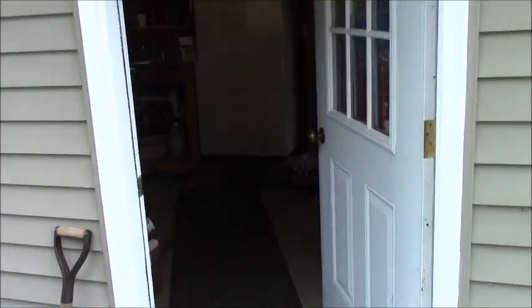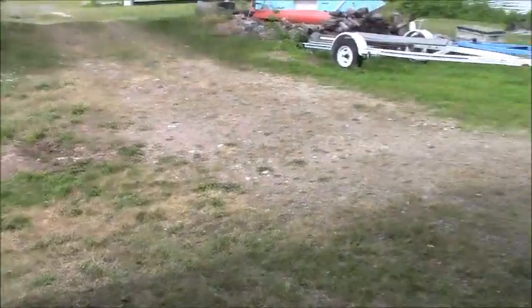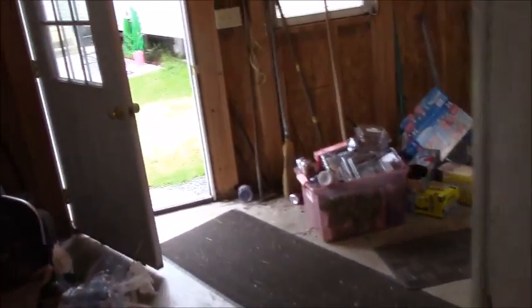Well, friends and fans of Bob's Barn Workshop. I had the grandkids out with my son-in-law, and we got a mess of little panfish today. So I thought maybe you'd be interested in seeing how we fillet them and how we do our fish fry.